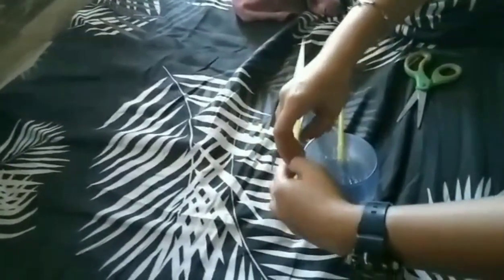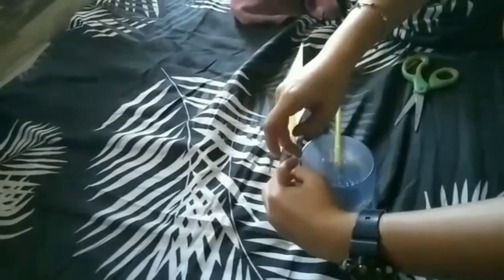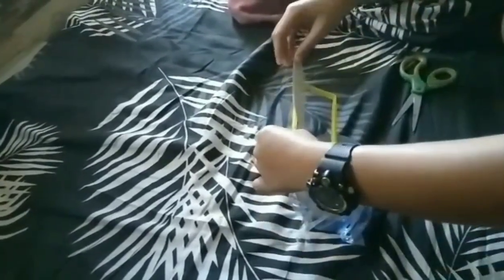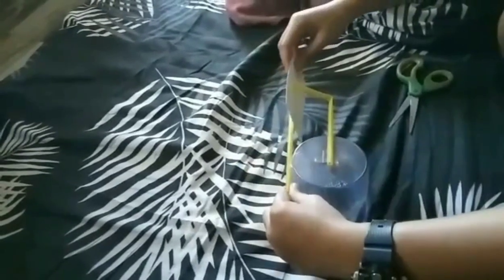Place your barometer on a table or flat surface. Make sure it's inside and not near a window, since it might be affected by temperature.